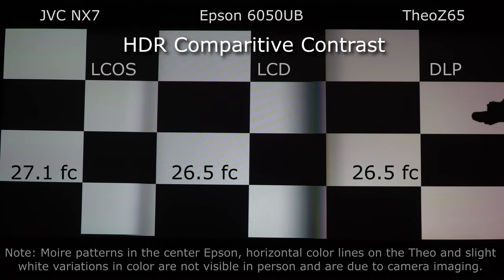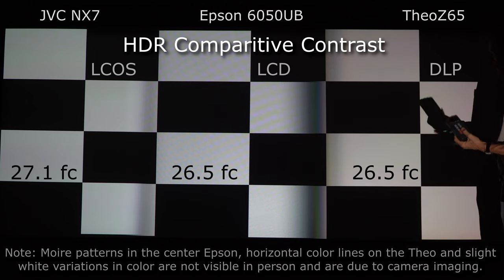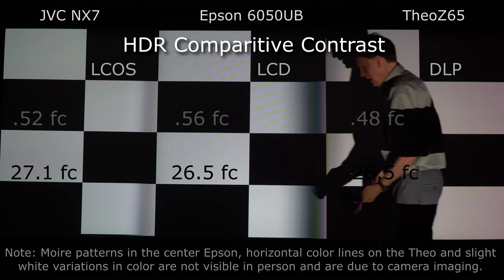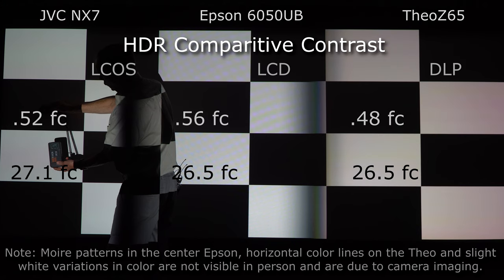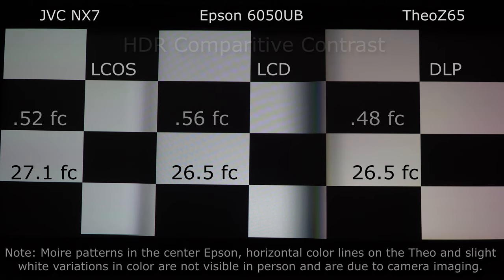Again, when these are all calibrated in HDR mode, this is amazingly close — a few foot candles is nothing you can see with your eye. Now we're going to measure the black patch to get an idea of contrast. Over here on the Theo Z65, we're getting a reading of 0.48. Here on the Epson, we're getting 0.56. And over here on the JVC, stabilizing at about 0.52 to 0.53. The reflective technology — the JVC on the left and the Theo Z65 — definitely has the advantage when it comes to contrast ratio.